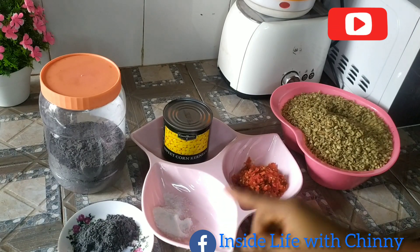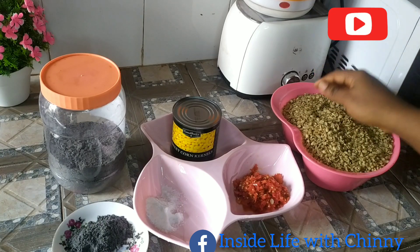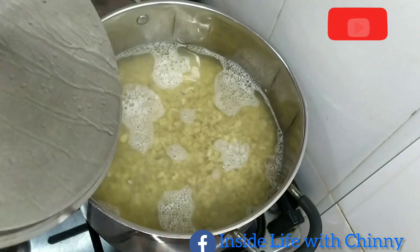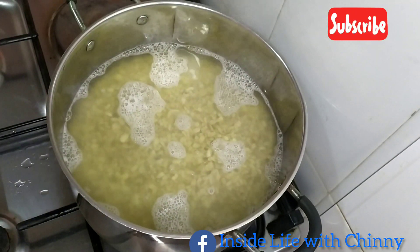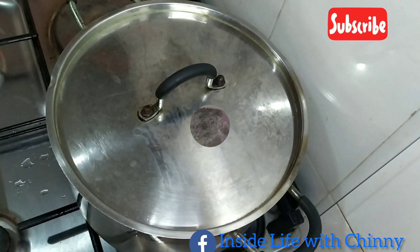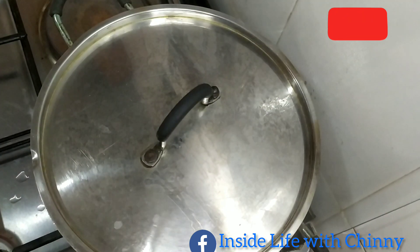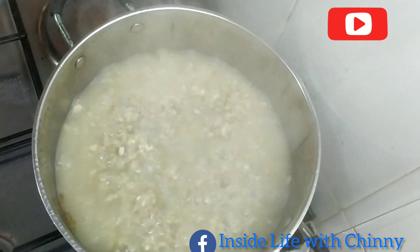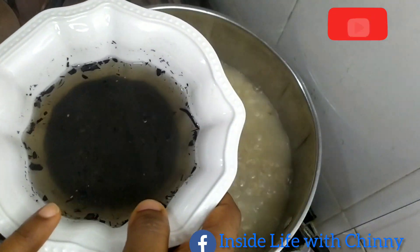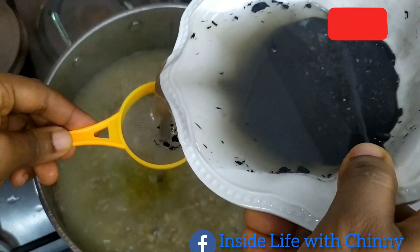We'll be using the ash in replacement of the potash, the akaun. Our okwa is dried, so we'll be washing it thoroughly until the water is clear. Right now our okwa is cooking on very high heat because it's dried. The ash will be added to help it cook fast — it's healthier than potash. We'll be sieving just the water; we're not going to use the ash itself.